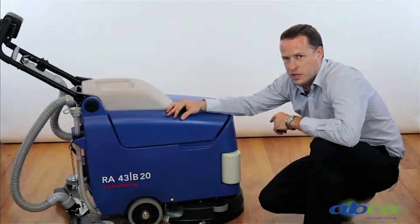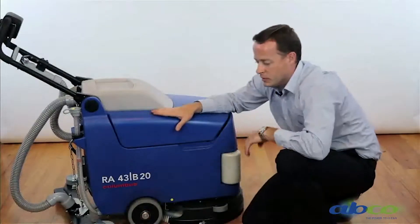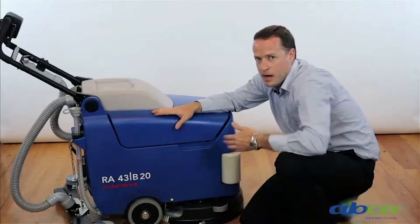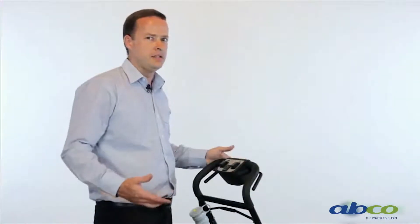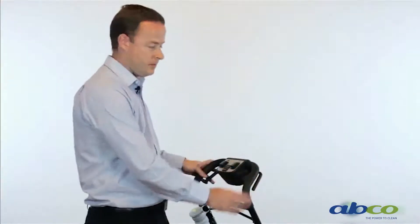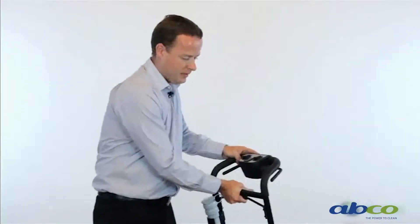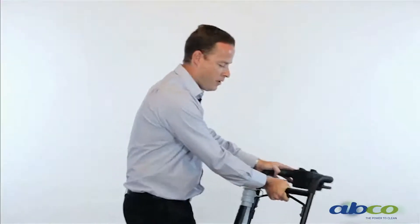One thing you'll notice with this machine is the bump rails. This is what allows you to get right up to the edges and run up against a wall without marking the wall. For compact storage, ease of operation, and to make it more comfortable for the operator, this handle can be adjusted — simply by pulling this lever, the handle can be moved down low, up high, or around to this position for storage.